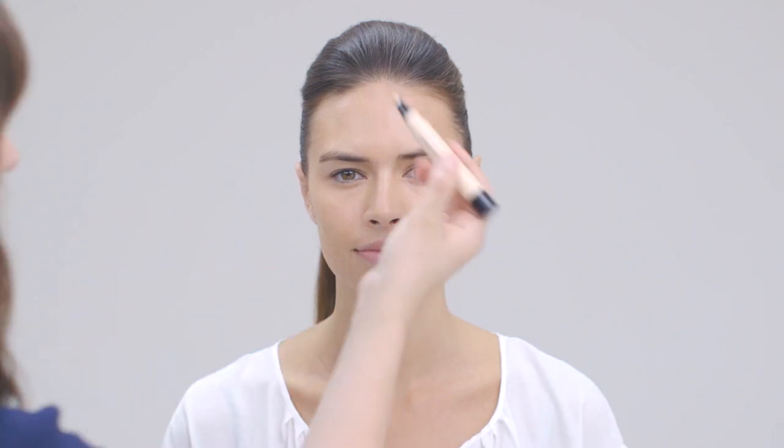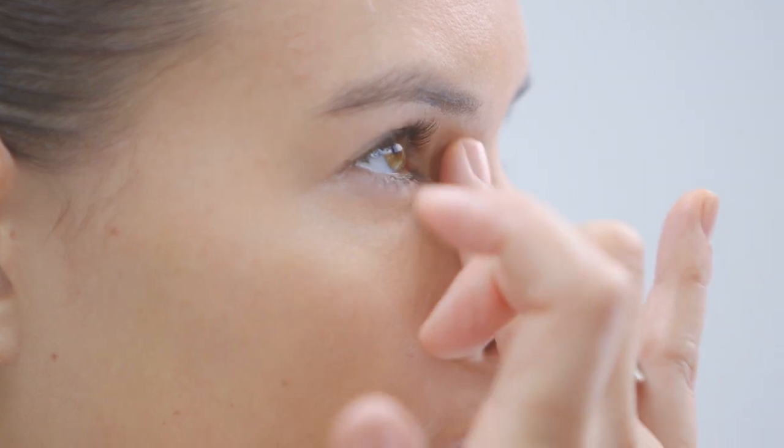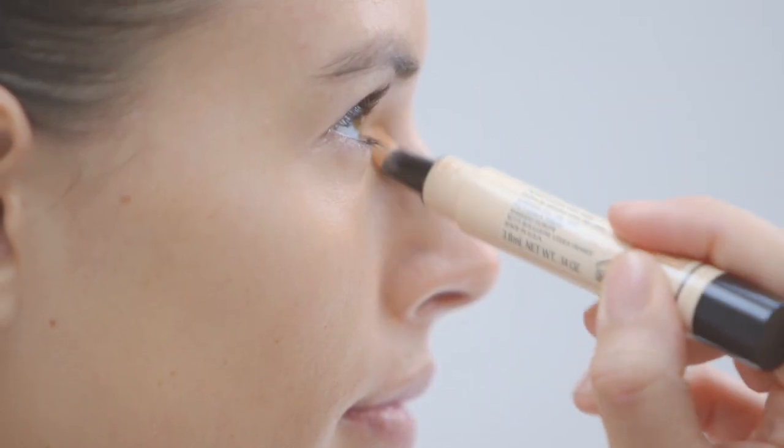For concealer I'm taking the Shiseido Sheer Eye Zone Corrector, which is great for cheating eight hours of sleep. I'm applying that to the lower part of the eyes and using the warmth of my ring finger I'm patting that in gently, then taking it a little bit into the inside corner of the eye just for a little bit of extra brightness.